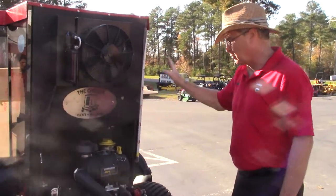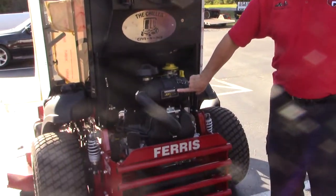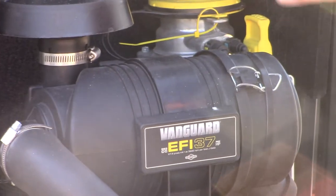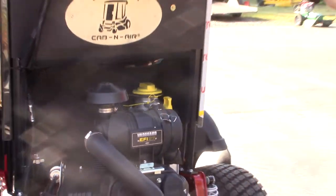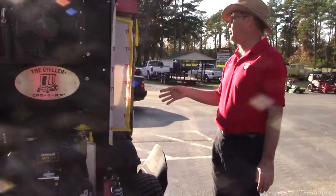This particular mower has the 37 EFI engine, which is an extremely nice engine — it works very well with this setup. As you can see, it has front and rear suspension on it.